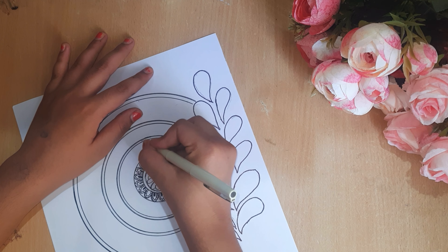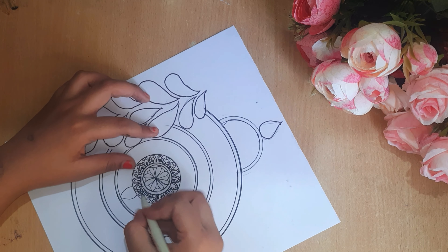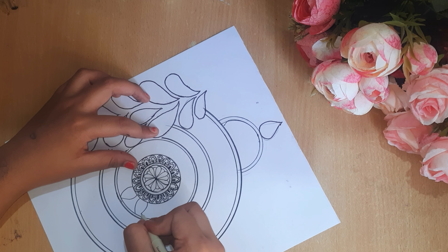After completing that design, the next design I am going to make is a leaf shape. We will make a leaf shape like this, you can see.